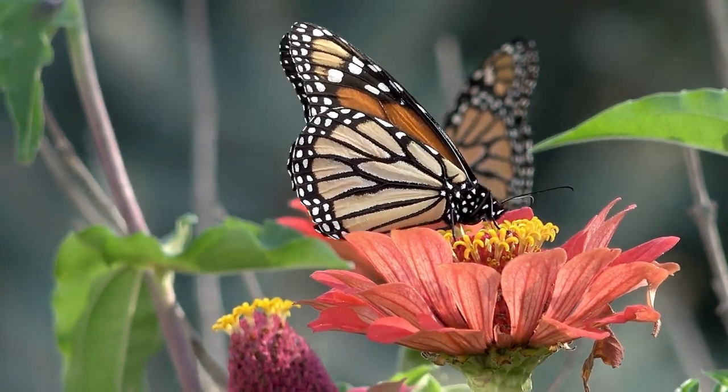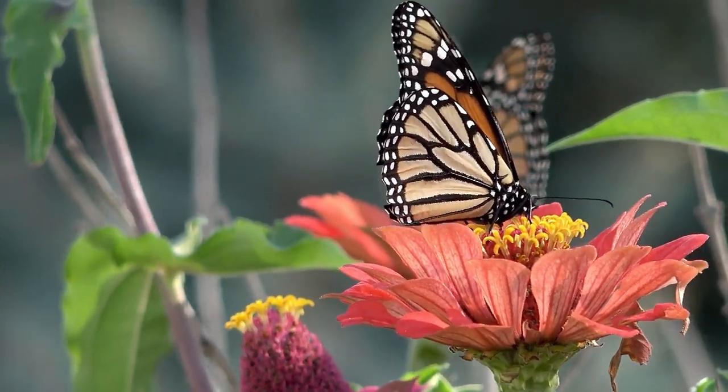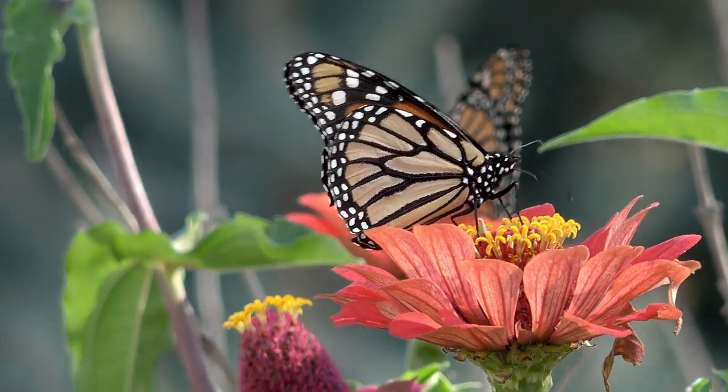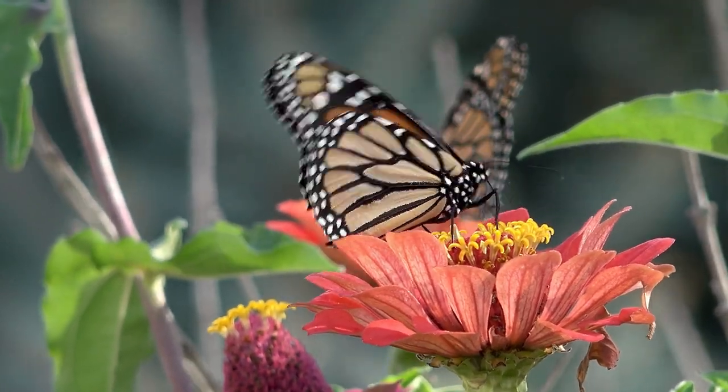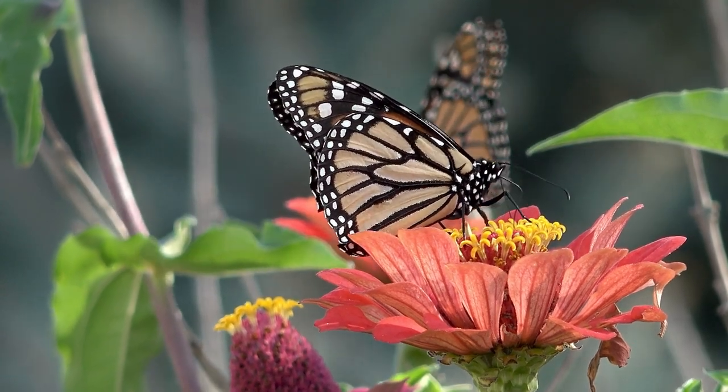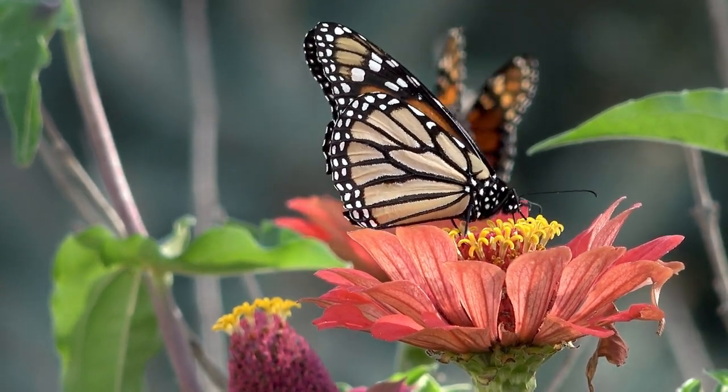Monarch butterflies are in steep decline and populations have plummeted 85% in the past 20 years. The migratory monarch is an endangered species. So what can you do?